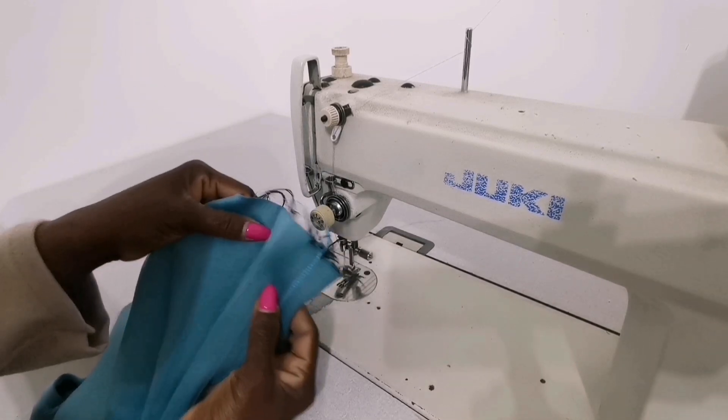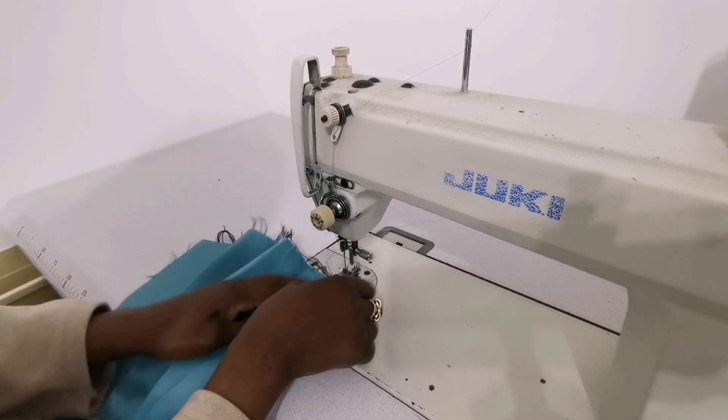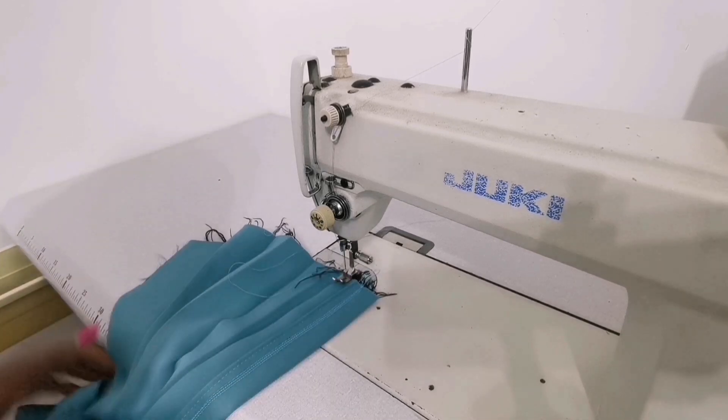I will sew it from the back, then take the second row. This is the second pleat — I'll close it like this and sew it.